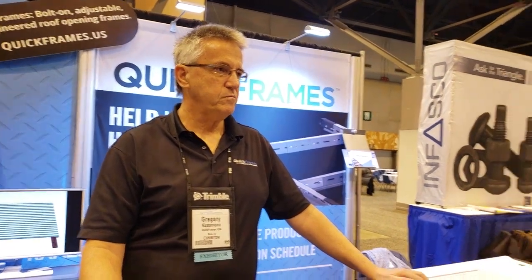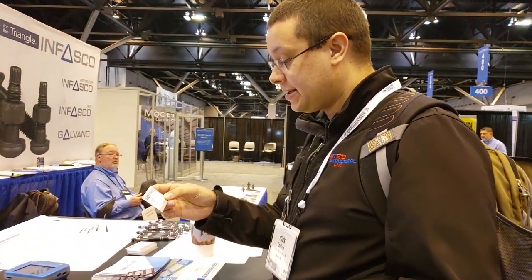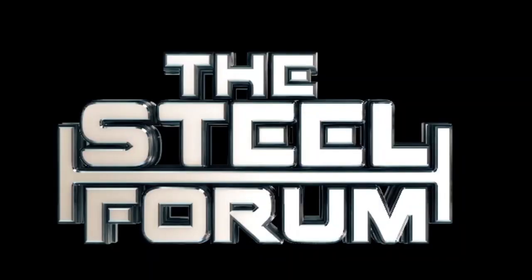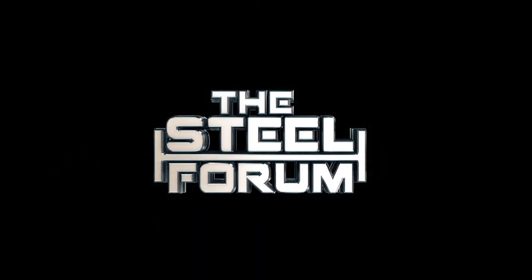Hey, Gregory, thank you so much. It's been really interesting. The website is quickframes.us — and the phone number, we'll put it in the show notes. Make sure to reach out to them. At least have the information on hand so that when you get into a project, you can help your customer, whether it's the architect, the engineer, the fabricator, or even the erector. Thanks for visiting us again on the Steel Forum.